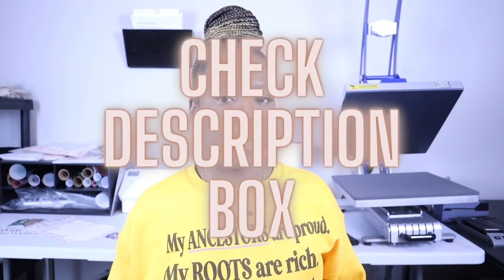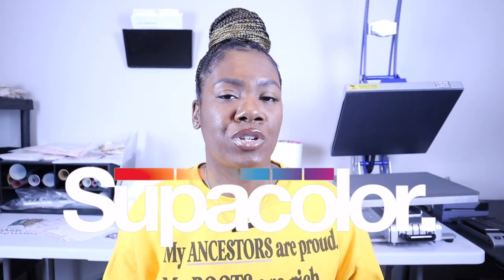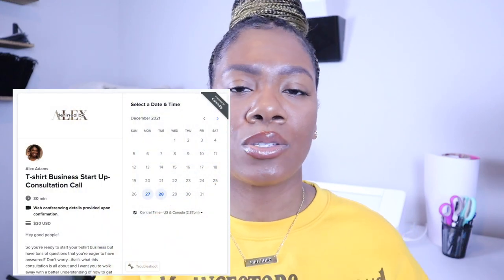Get started — it's very simple. I'll leave everything in the description box below and I encourage you to take the leap, because trust me, you can really start making a great side income or turn this into a full-time business. Using super color transfers gives you the flexibility to have so many designs and offer so much more variety to your customers. If you need extra help outside of my videos, feel free to hit the link for my consultation calls in the description box below so we can have one-on-one time and really dive deep to help you get started.